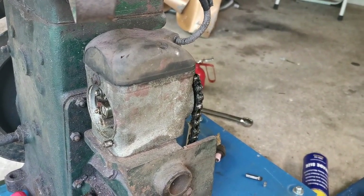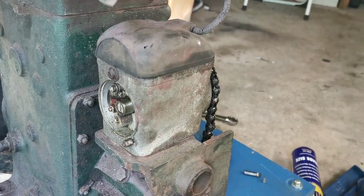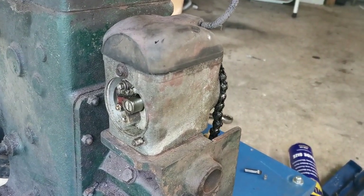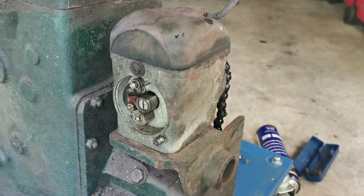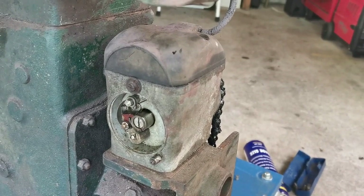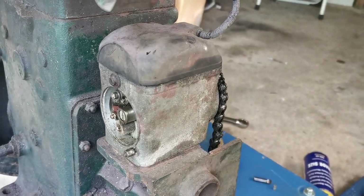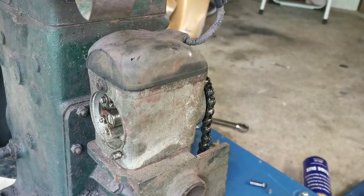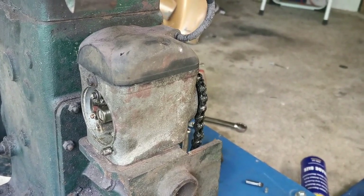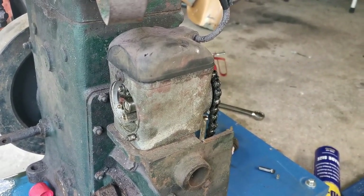What we need to do is find out what is happening — or not happening — inside this. One of the common problems with these magnetos is that the windings fail inside the coil. If that's the case, unfortunately it's replacement time, and I'm hoping that's not the case because they're quite expensive.